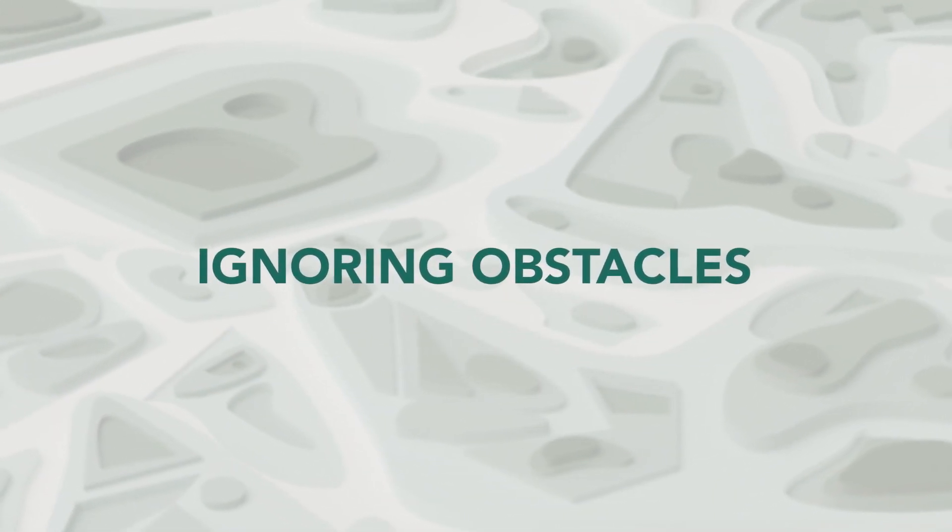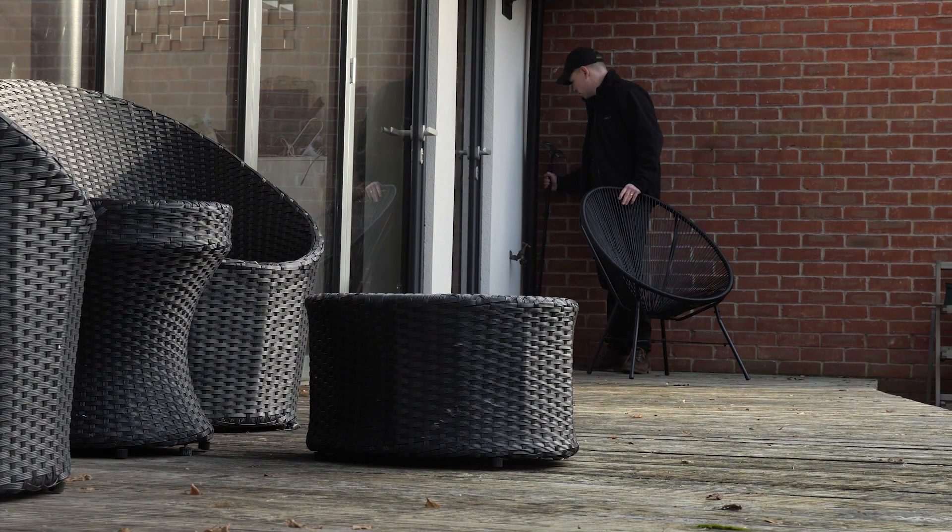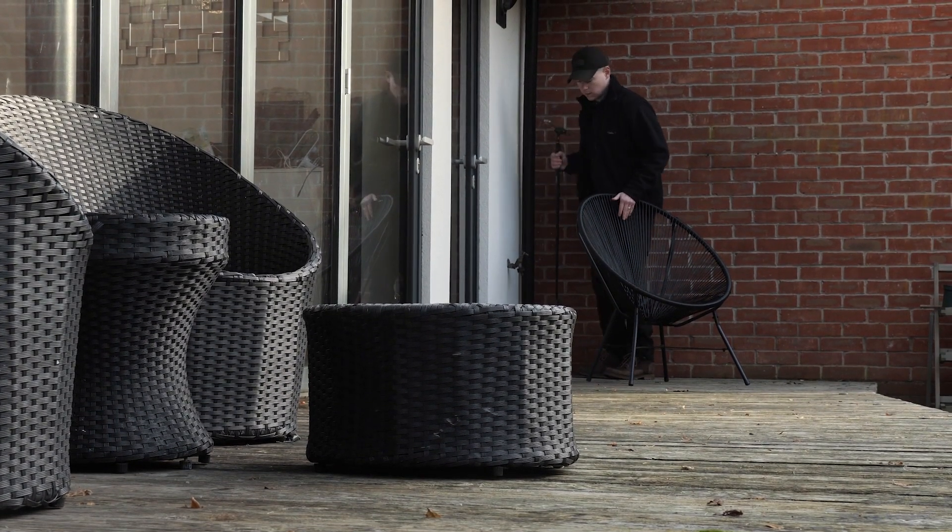Obstacles pose no issue when measuring with a Mosier 1. Unlike a laser, line of sight is not required. And unlike a wheel, you can walk around obstacles to capture your points.